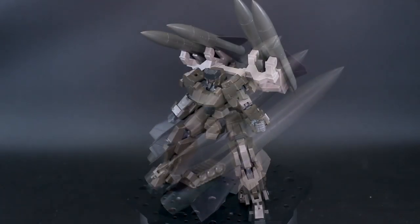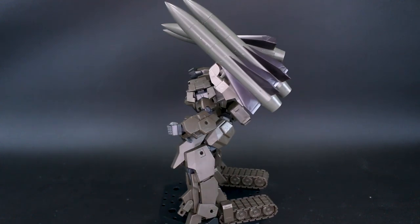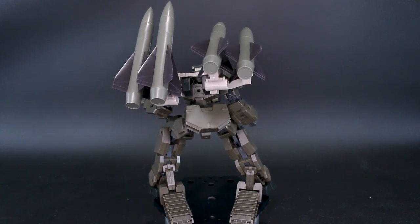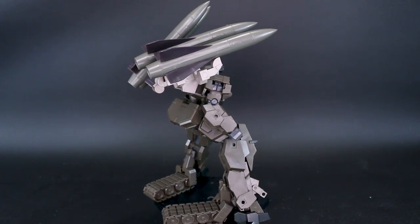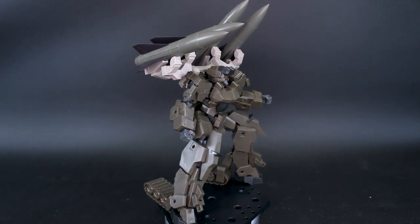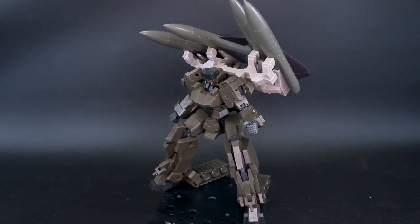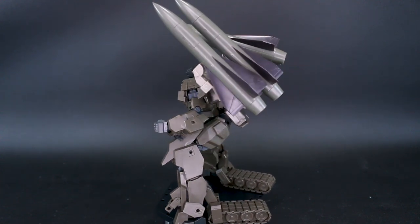First we've got to try them on the Frame Arms Go Rye, since that's the kit pictured and what it's sort of meant for. It's going to be most suitable for this kit and it does look really cool. The Go Rye has this sort of tank-like design, so seeing it as a weapons platform for these gigantic missiles just sort of makes sense — they look really cool together.